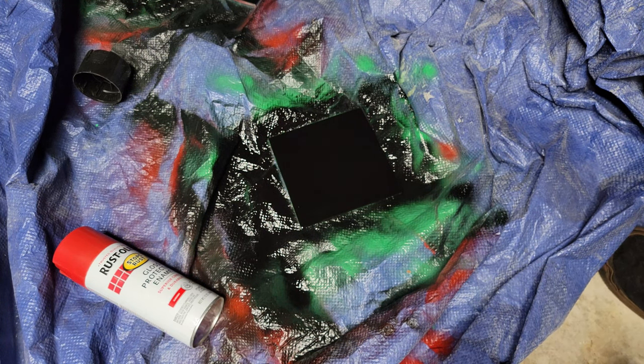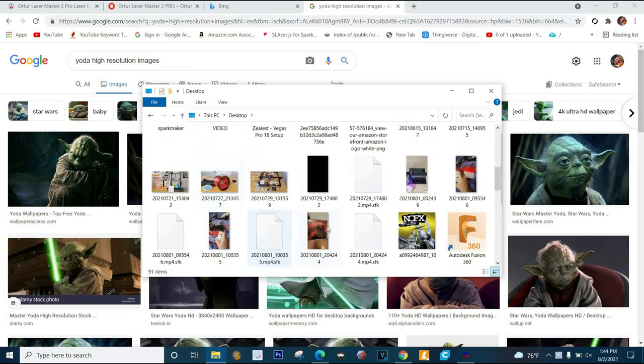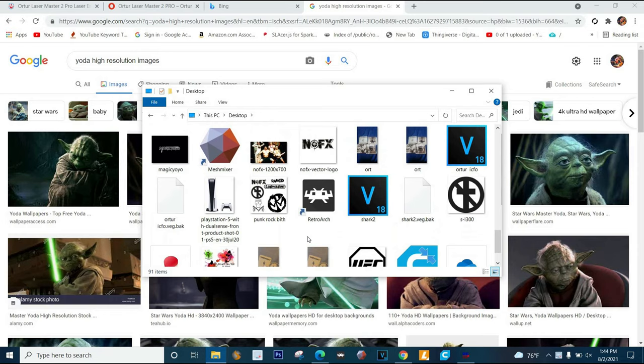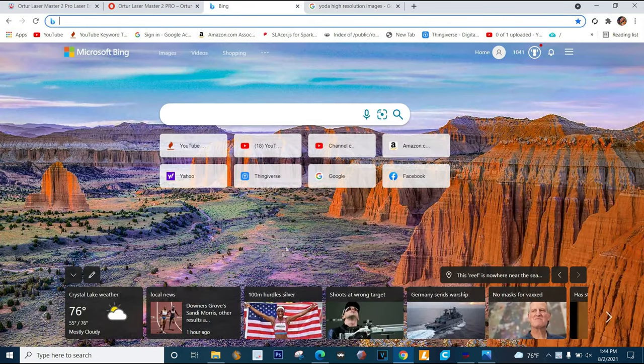Let me show you how to set this up. I want to do this picture of Yoda - here's the actual picture on my desktop. This is the picture we are going to be doing. I got this from Google Images - I just typed in 'Yoda high resolution' and found it. So first off you're gonna need your image.